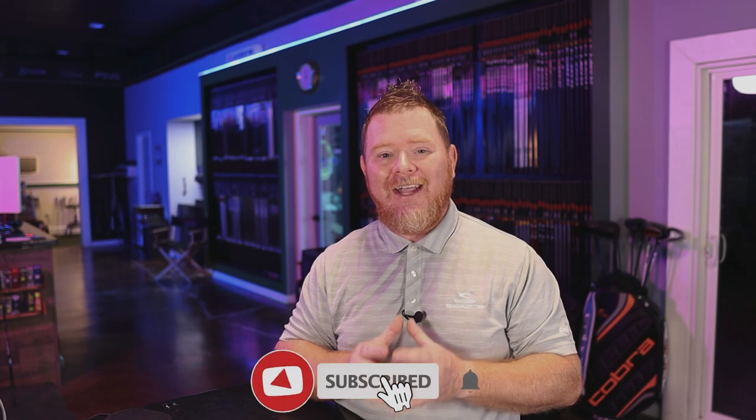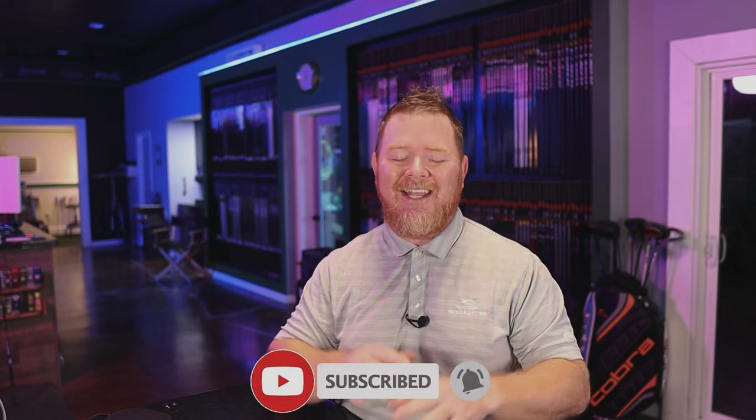Before we get too deep into today's topic, I do want to take a quick second to welcome any new viewers to the channel. If you're interested in learning more about the club fitting process — really gaining a better understanding of what club fitters do day in and day out to help take their customers' game to another level — then I can guarantee you, you are in the right place. You're just a couple clicks away from gaining access to this information each and every week, so consider hitting that subscribe button and turning on that bell.